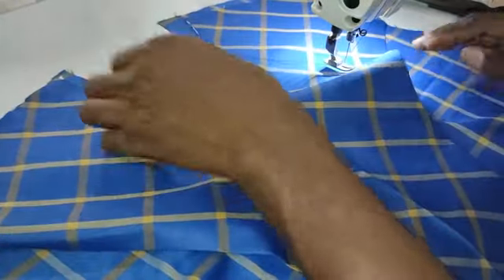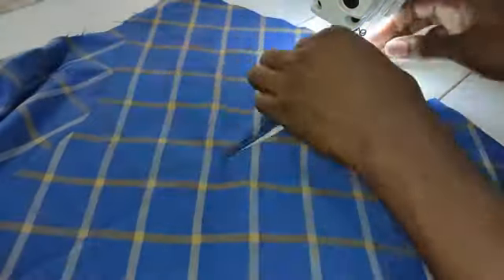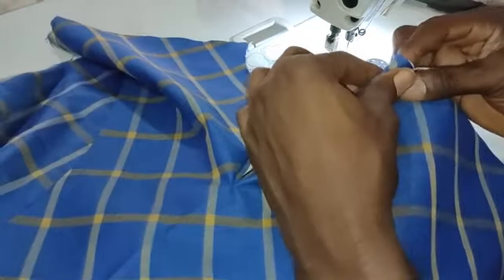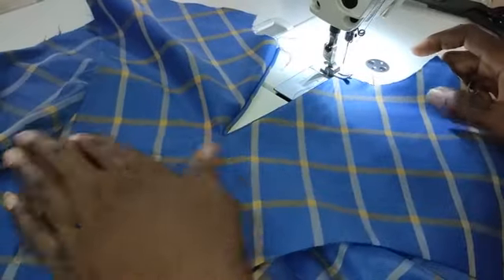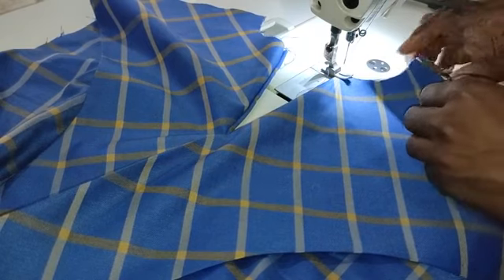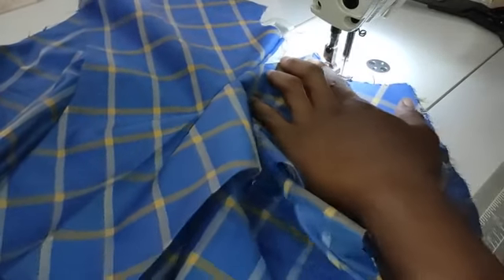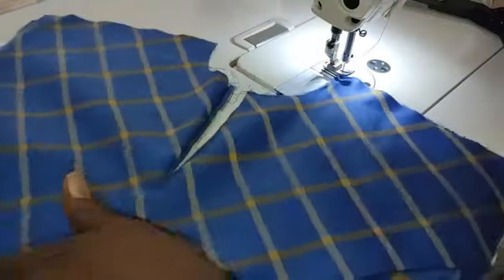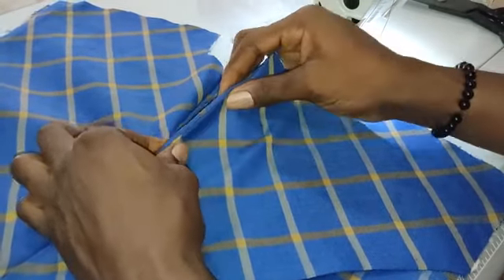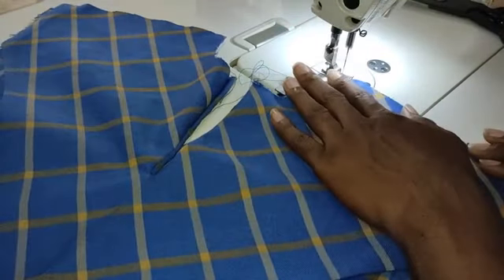Once you've pushed it to this point, go and iron it out properly. Make sure it's properly ironed and that you balance the center slit. Once you've done that, hold the neckline this way and then top stitch from the neck. The reason for doing this is to make sure the neck and the front facing become one piece, so it will be easy when you want to pipe. Top stitch from here tip to tip, so that by the time you make your piping, the piping will cover the first line you have sewn. Make sure the edges are properly balanced.